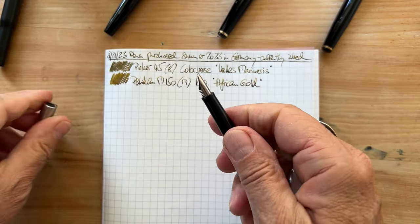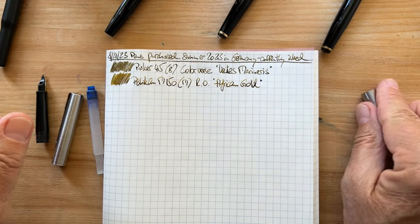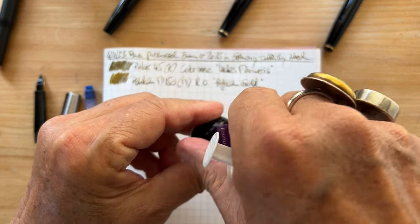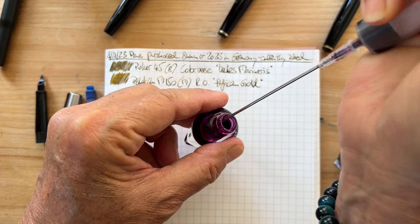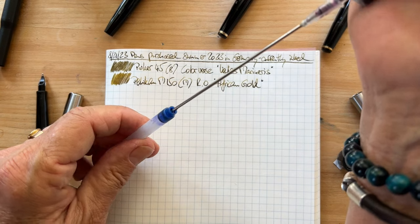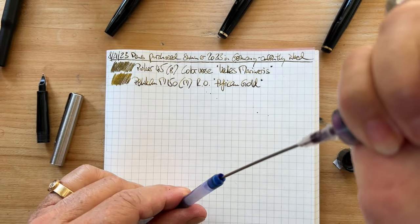This is the Parker where I don't know the model name. It has — it takes cartridges and it came with a cartridge, which I'm glad about. So I'm doing this — come on — tell me this is not a dried-up cartridge. No, it's not.